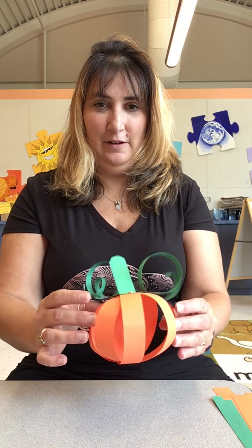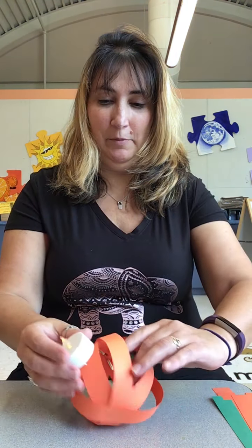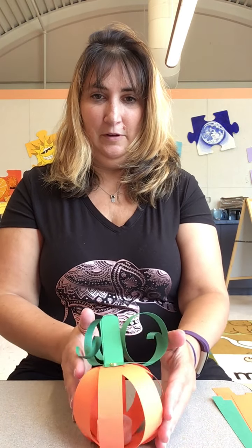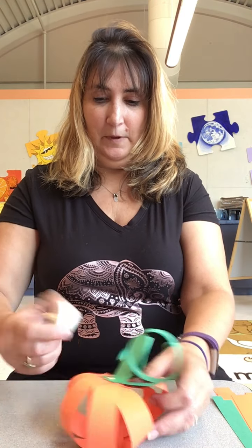Hi friends, it's Miss Pam from Lawrence Branch. I'm here today to show you how to make this cute little pumpkin. It's very simple — it's only out of construction paper. And if you want, you can put one of these battery-operated votives inside and it will glow. It's too bright in here now, but if you did it at night it would definitely glow.